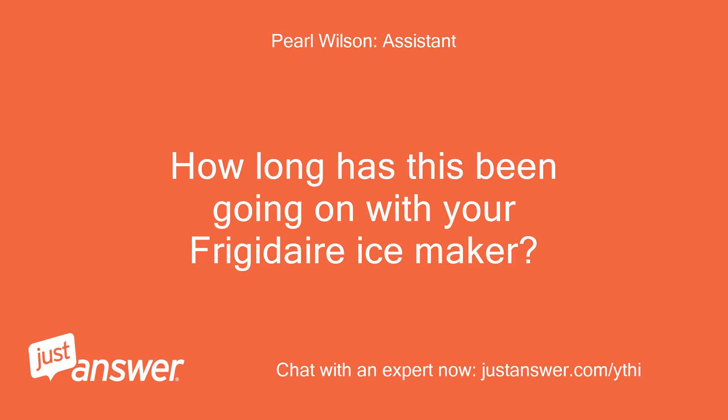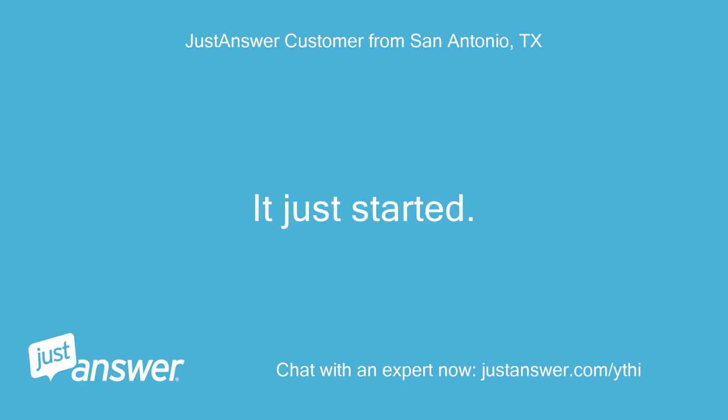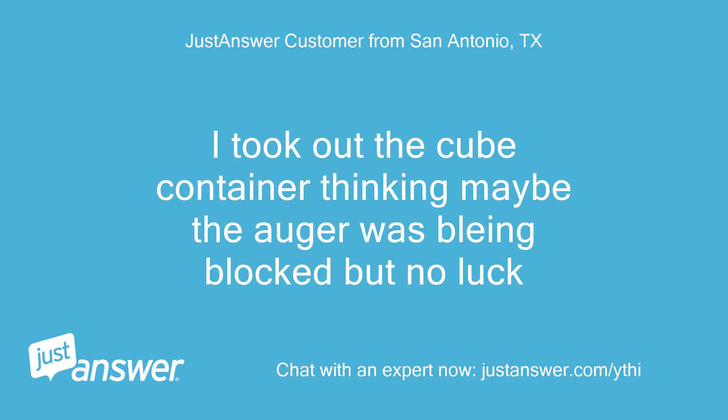How long has this been going on with your Frigidaire ice maker? What have you tried so far? It just started. I took out the cube container thinking maybe the auger was blocked, but no luck.